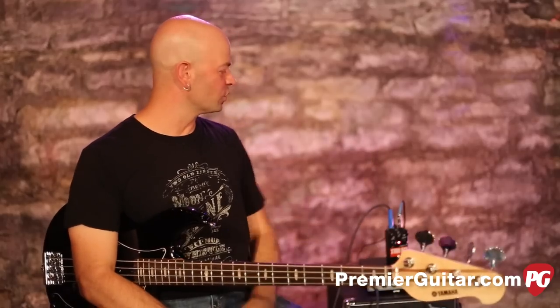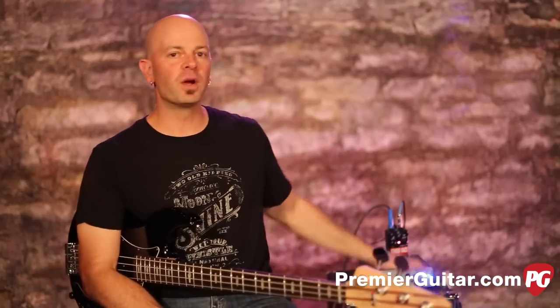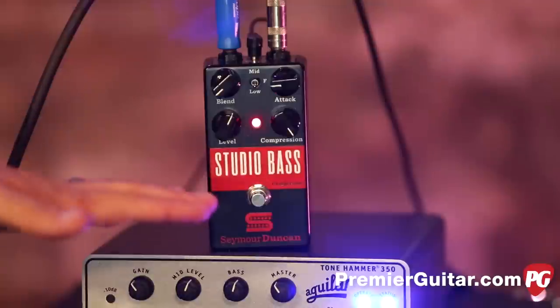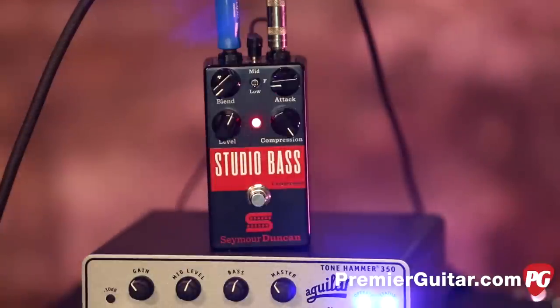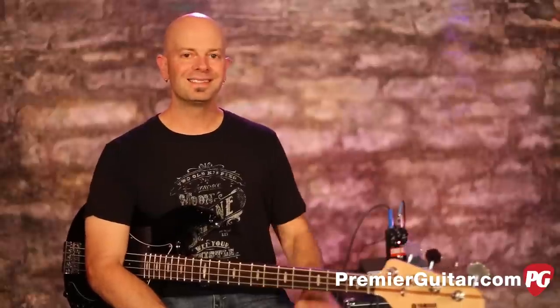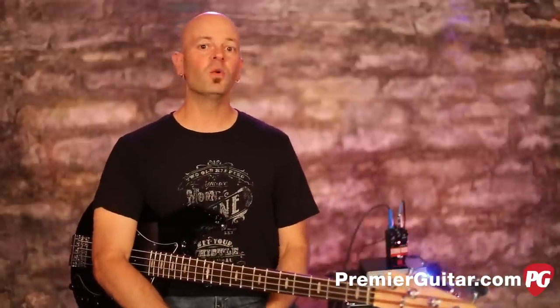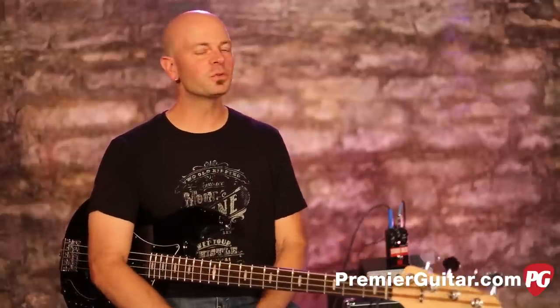It's a really cool pedal — rugged, 9-volt, true bypass, soft knee compression. You can look up soft knee versus hard knee compression on your own time. It's a really easy layout, just a simple pedal to make you sound great. Put it in the front end of your signal chain on your pedalboard, set it and forget it, and your front-of-house guy will definitely thank you for it. Check out this review and demo, or go see what the other guys are playing.